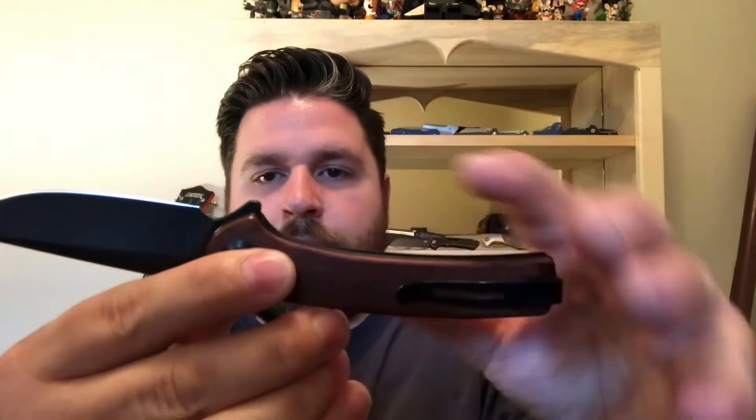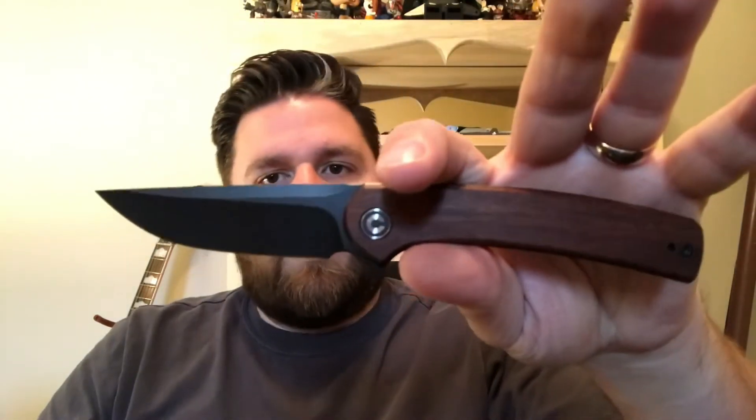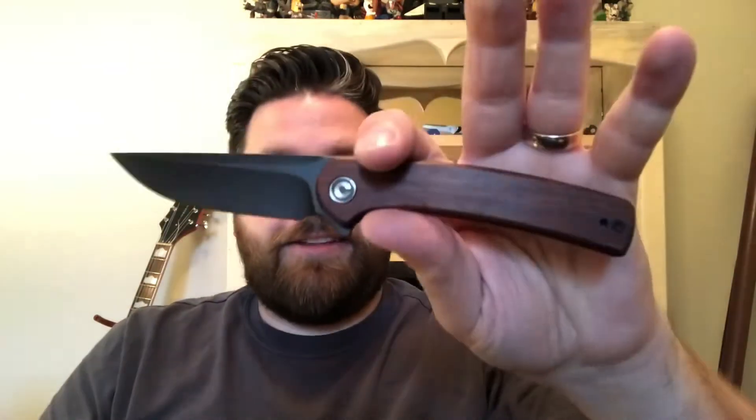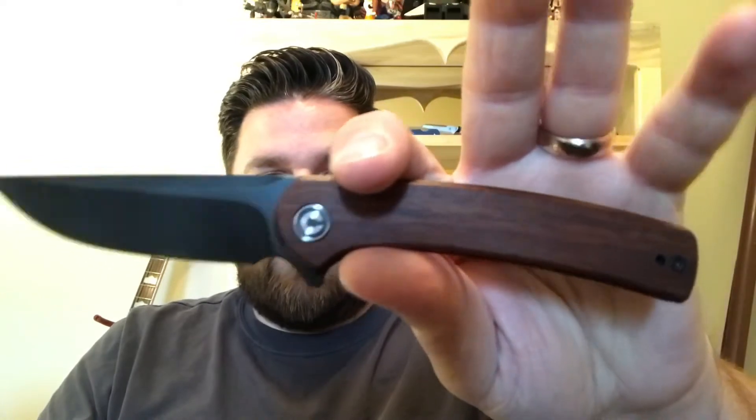Overall it's a very attractive blade style and it works well, so you can't ask for more than that. There's no jimping of any kind except on the flipper tab. I'd classify this as a gentleman's folder, so jimping isn't necessarily expected.